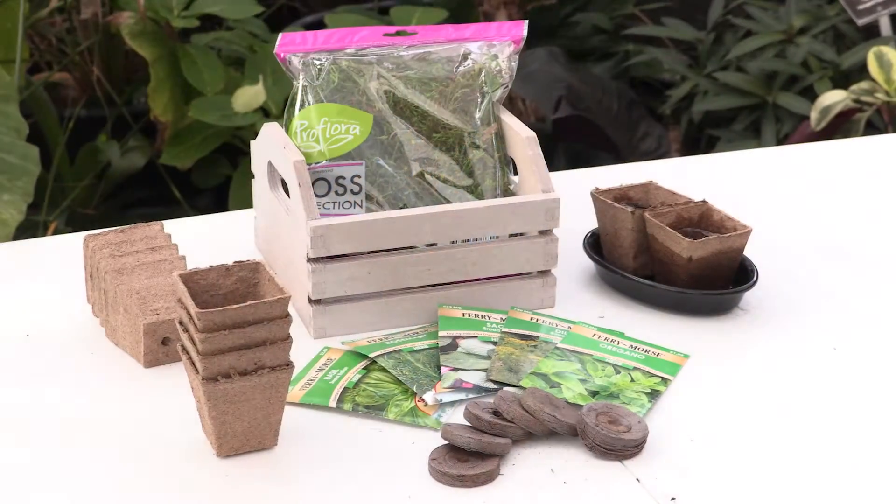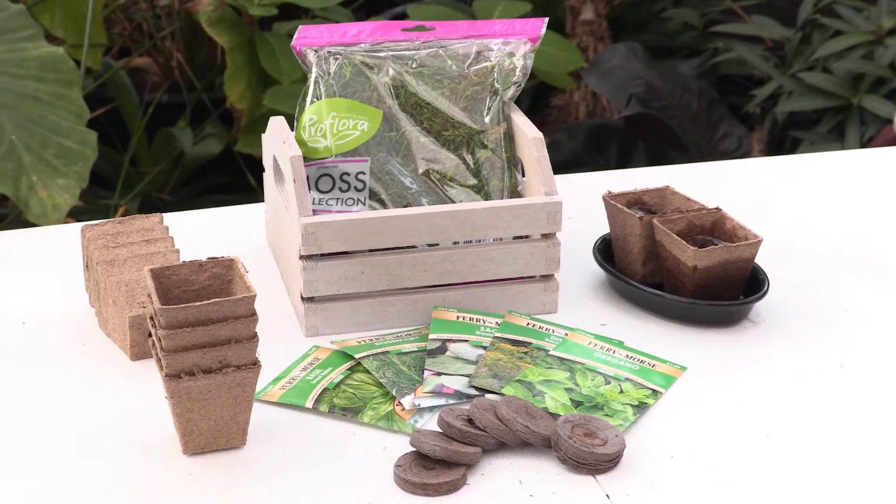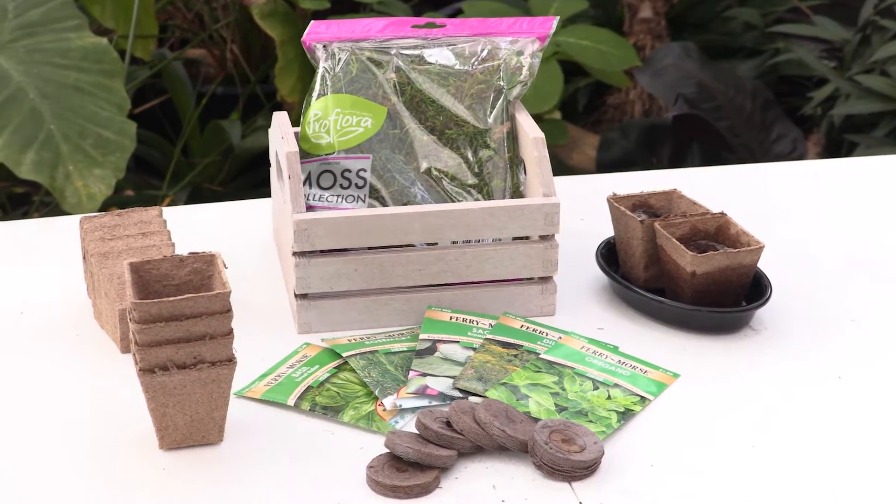Hand-made Valentine's gifts are always appreciated, and here's a great idea for that special gardener: a DIY herb garden kit. An herb garden kit is a practical gift to give, and your local garden center will have all the components for the kit.